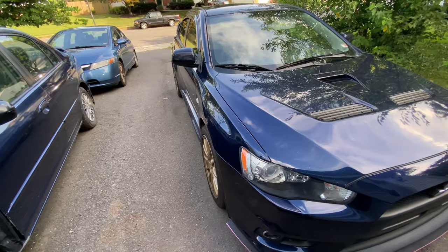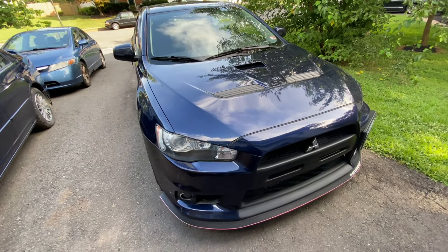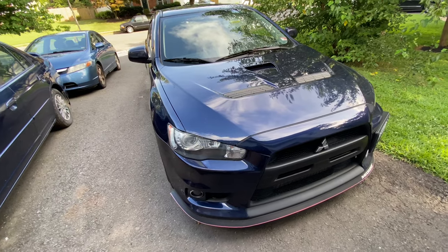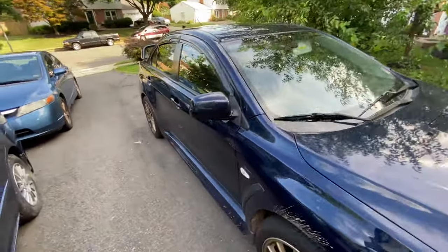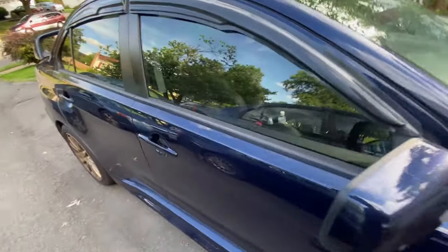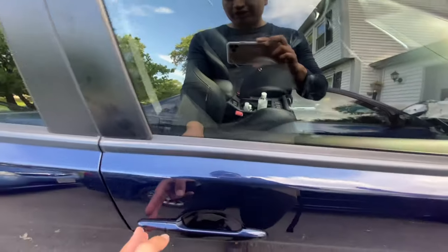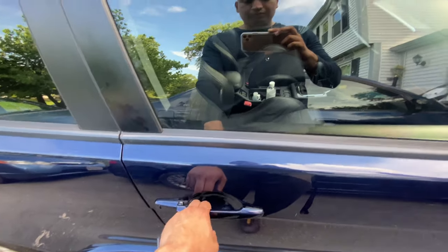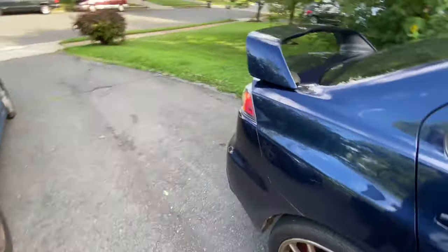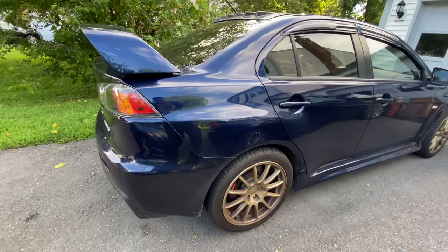I'm still waiting for new wheels, but for now it's downpipe and a tune. I am working on getting a new car — we're actually talking to a dealer right now. You might be getting an SUV. It's a surprise: between a Range Rover, a BMW, or a Mercedes. You guys gotta take a guess between one of those.